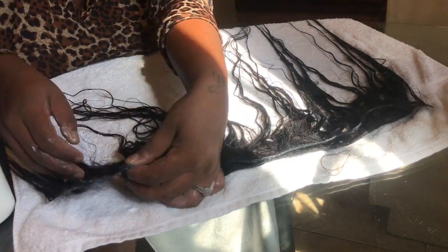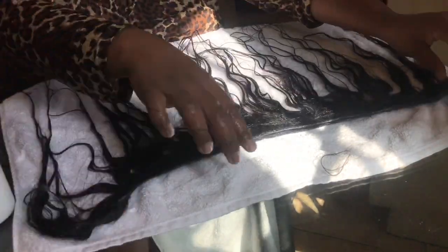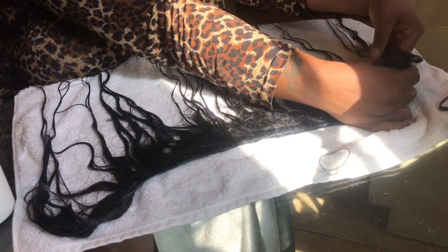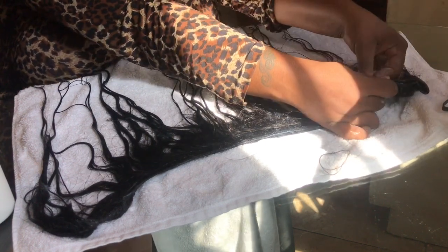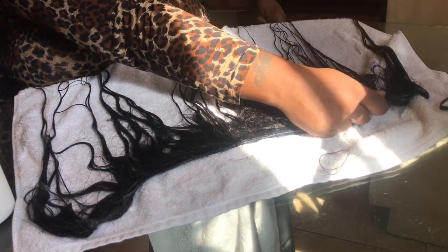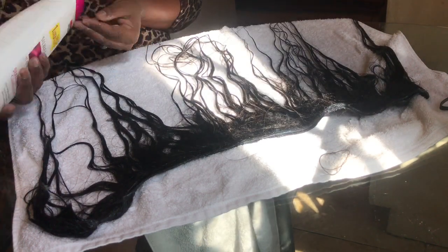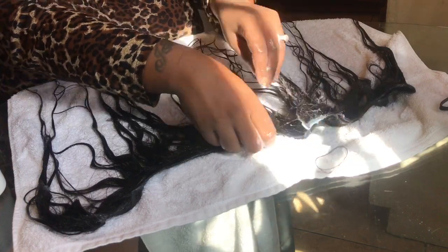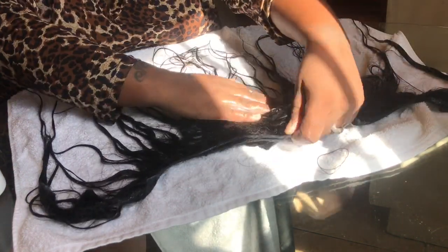You just condition it up really good. Make sure you guys get both sides — don't condition one side and think it's going to get through, no. Condition both sides, especially the track area. Condition them both. You want the hair to look nice, natural, healthy, and almost brand new.